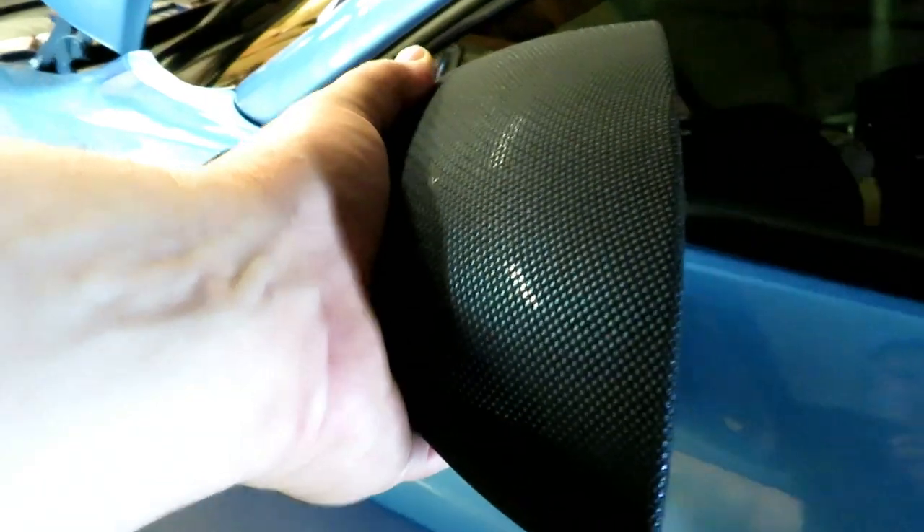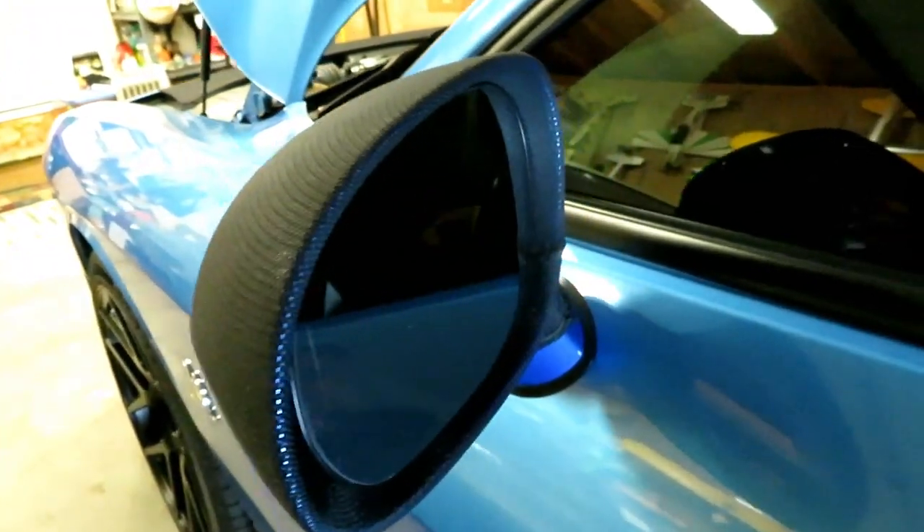I also wanted to show that my grille lights shine through the mask — just something else to add. One thing Nova Stretch notes is that if you're running in heavy rain for about an hour at highway speeds, you should take it off — water can get behind it and wear on your paint. Also make sure your bumper is extremely clean before putting this on — any bugs or dirt underneath will sit against your paint and cause damage. Just make sure it's clean when you put it on and you shouldn't have any problems.